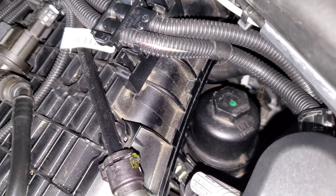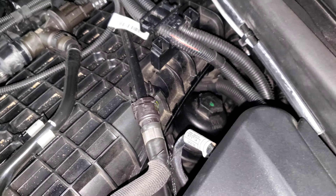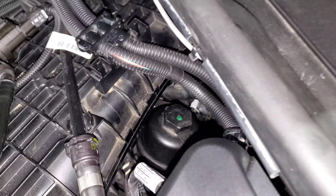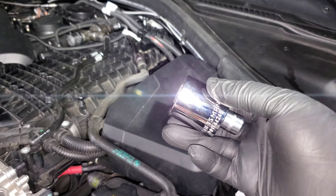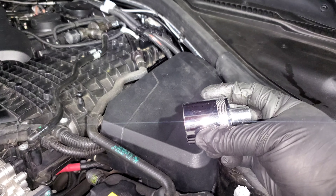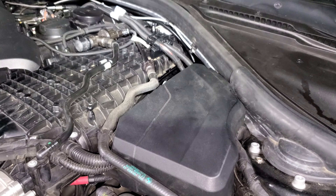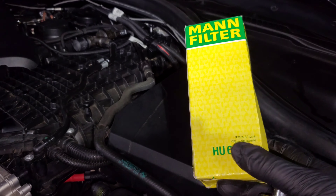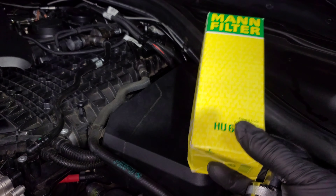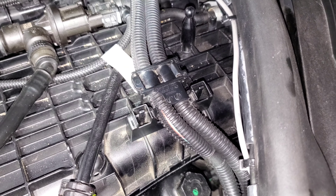We're going to be replacing this plastic piece back here. This is the first BMW in a long time where the oil filter isn't right at the front of the engine bay, but it's still pretty easy to get to. The only tool you'll need is a 32 millimeter socket — I recommend a shallower one to give you more room to work with back there. You're also going to want a replacement filter with new gaskets.